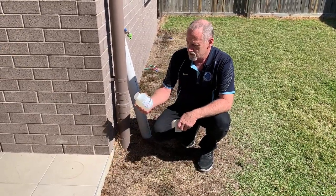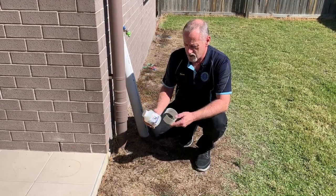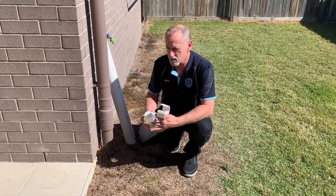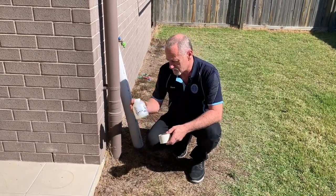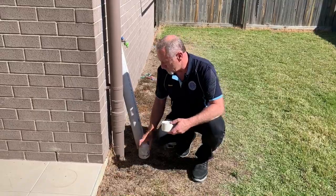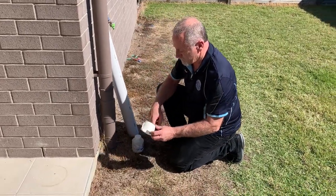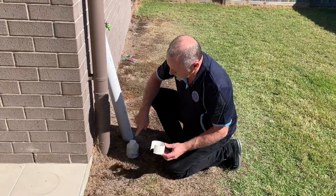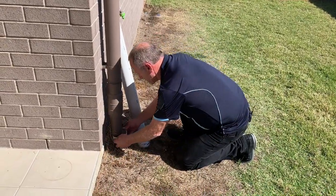What we've got here is PVC cement — I like to use the clear one. The reason I use the clear one is it doesn't look as messy as a blue one or different colour glues, so the clear one's a good one to use. What you do is apply the glue to the inside of this collar, then apply the glue to the outside of the pipe.